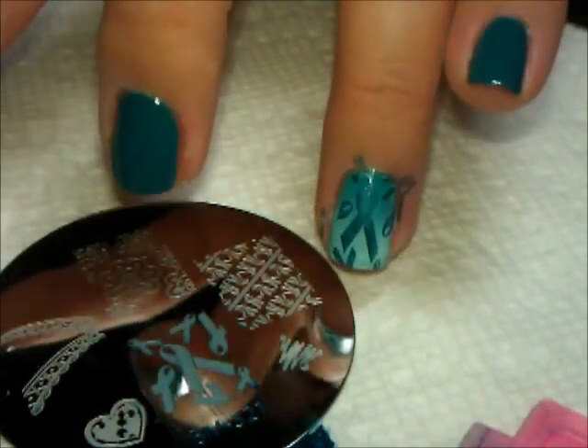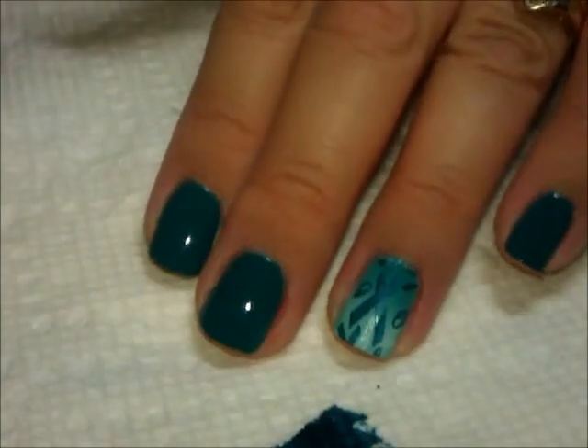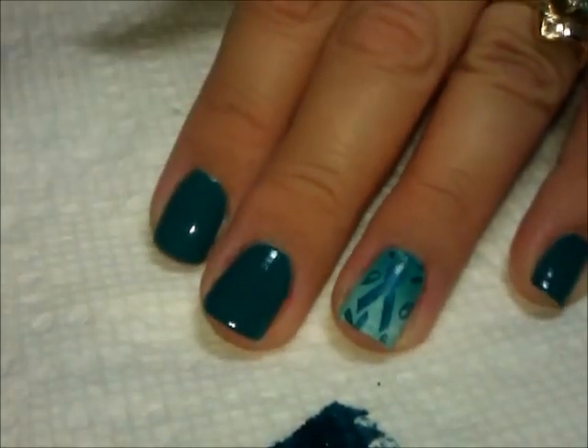I'll put that nice big ribbon right in the middle, then do the same thing on my thumb. There is the thumb stamp, and I've also cleaned up around my cuticle to save some time.